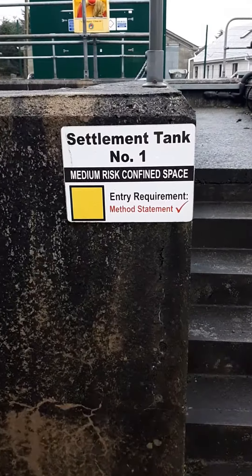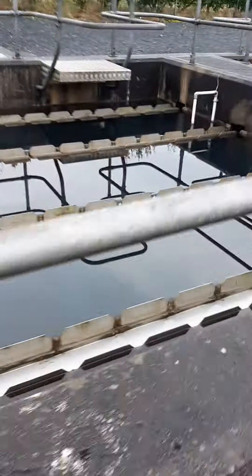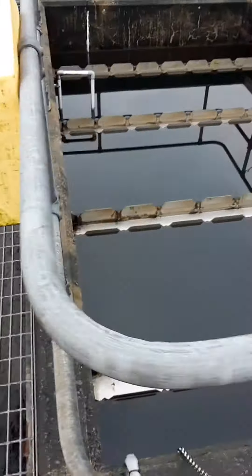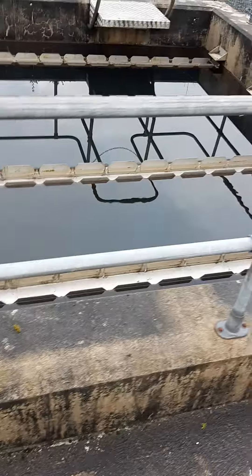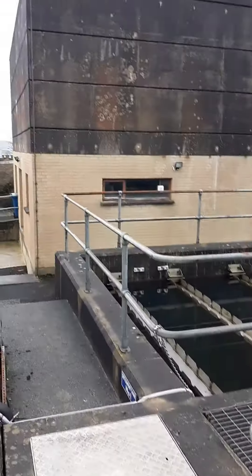This is settlement tank number one and settlement tank number two at Slavey water treatment plant in County Donegal. Incidentally, this is the first water treatment plant that I was involved in the construction of. We have a balancing tank where two different waters come in and are blended.